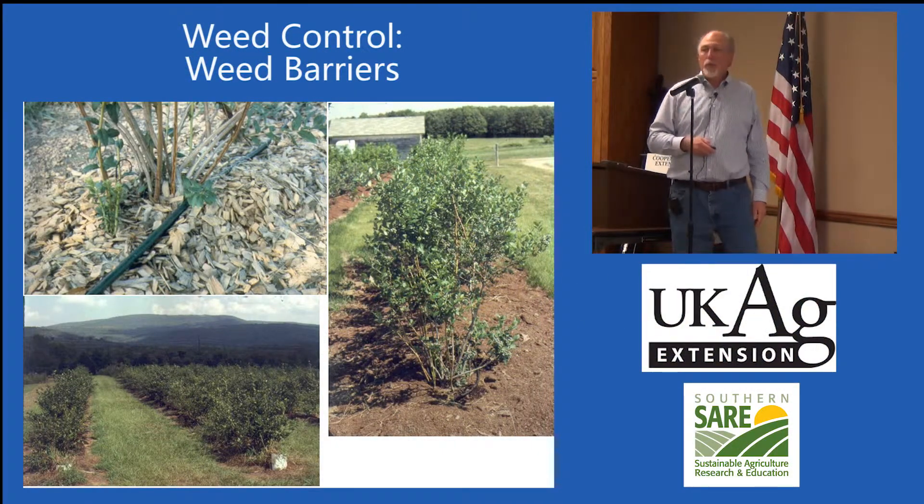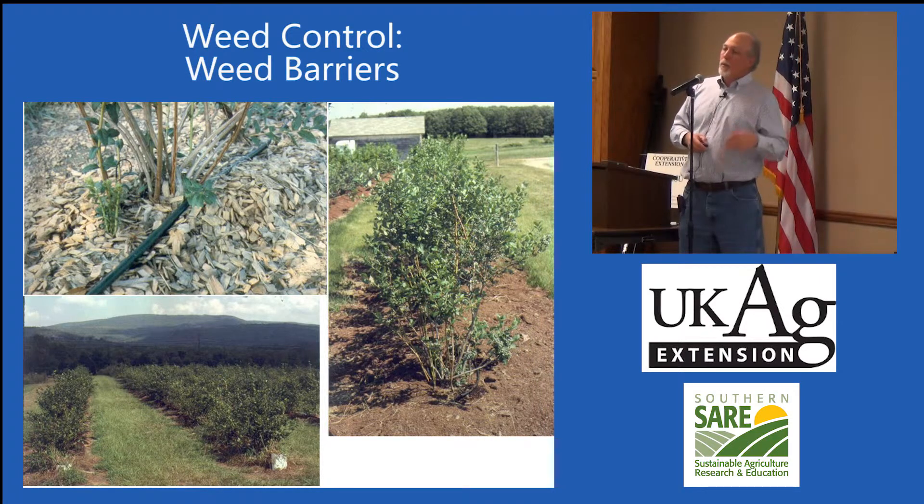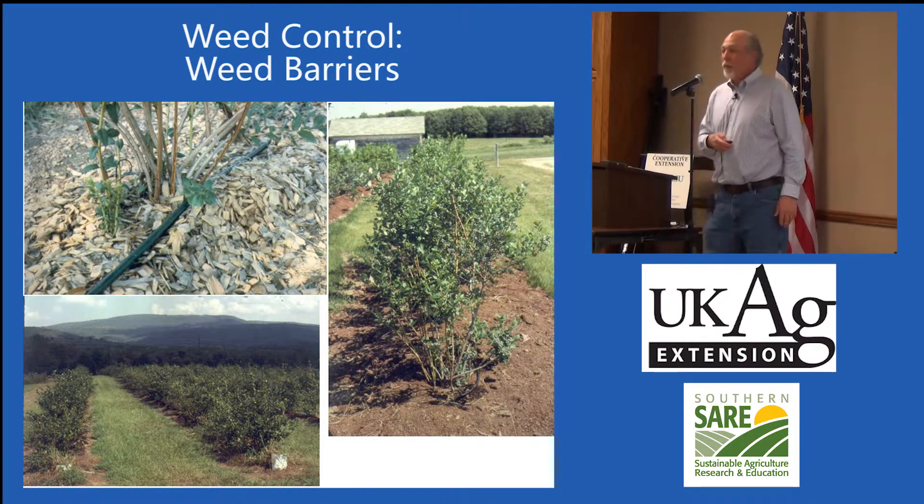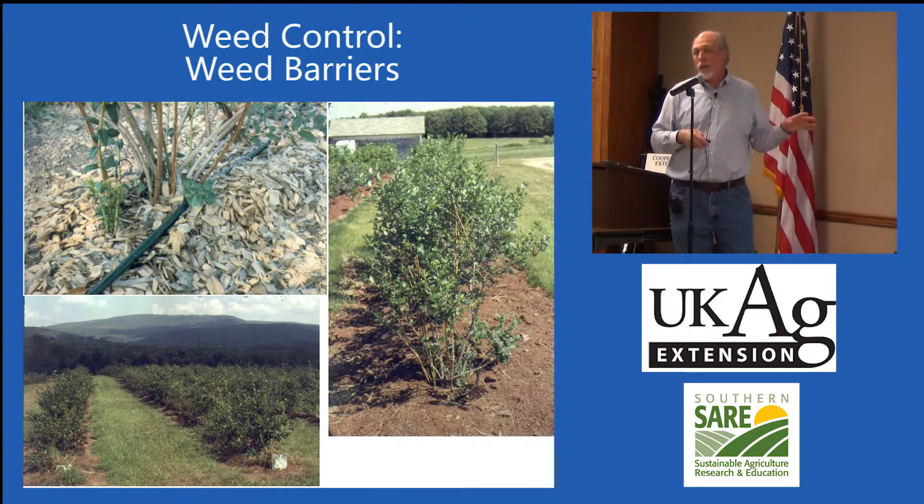The other option is your typical mulches — your wood chip mulch, sawdust. Here's some of the places I've been to in various parts of Oklahoma and Arkansas. It works great. In regular production, you have the option of coming by with a post-emerge herbicide and keeping all the weeds and grasses from creeping in there.